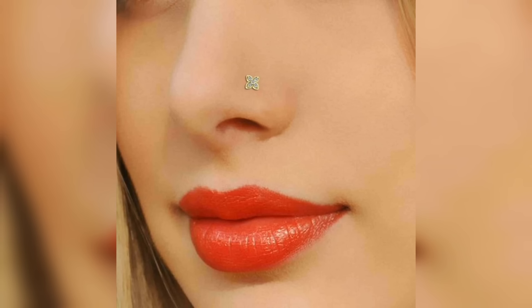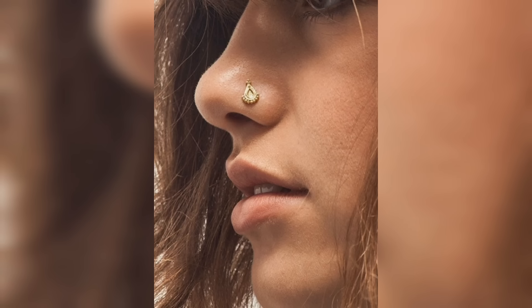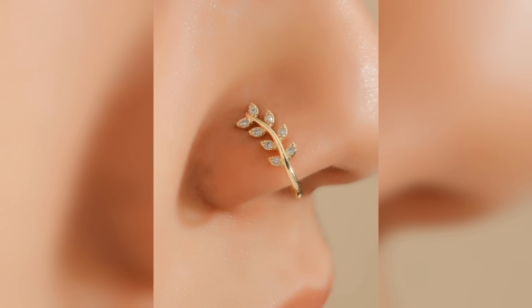Nose pins, also known as nose studs or nose rings, have been a part of Indian culture for centuries. It is a popular accessory among women and is often worn as a symbol of marriage or simply as a fashion statement. In recent years, nose pins have become increasingly popular around the world and are now worn by women of all cultures.